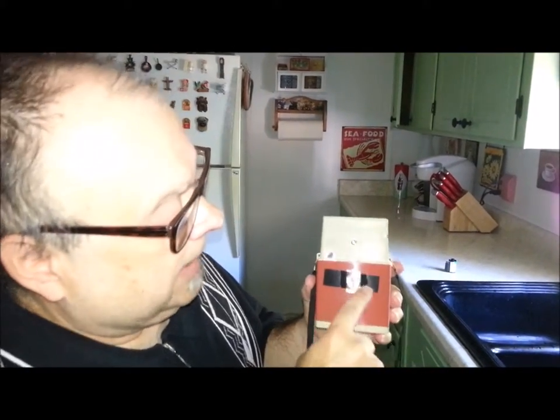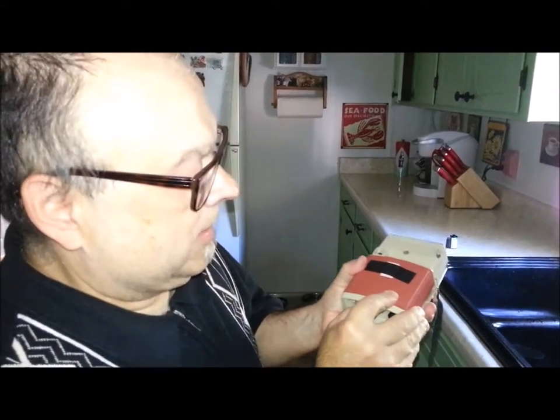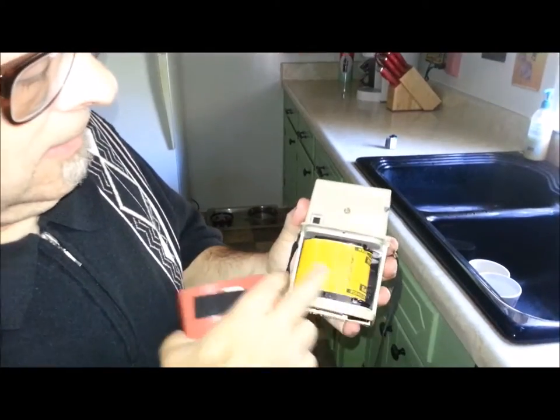I have the film loaded in the camera. I taped the red window up. Quickly I'm going to show you how it looks — I don't want to expose the film. See, it's rolled over.